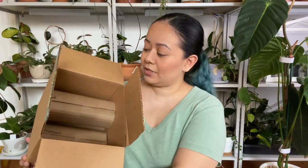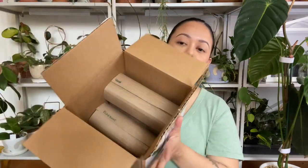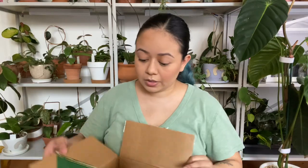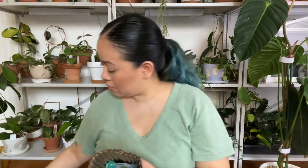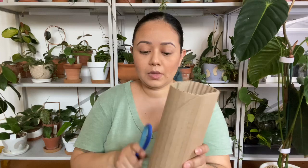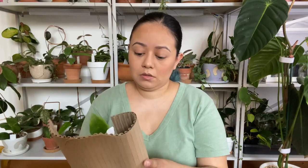It comes really nicely packed. I already started taking out all the papers and they're just stacked in there — it doesn't look like it moved at all. So it's really well packaged. This is the first one and I really like how they package stuff. It's really nice.